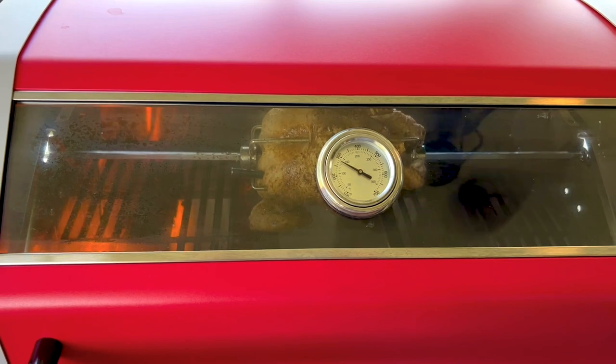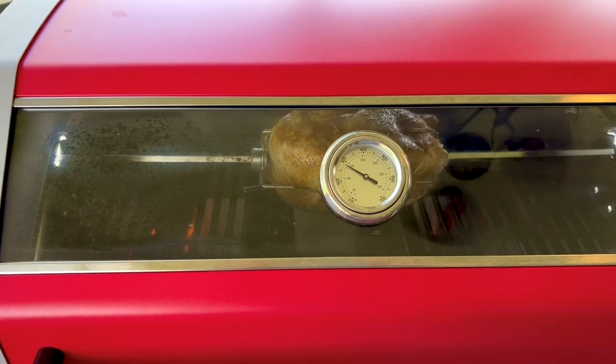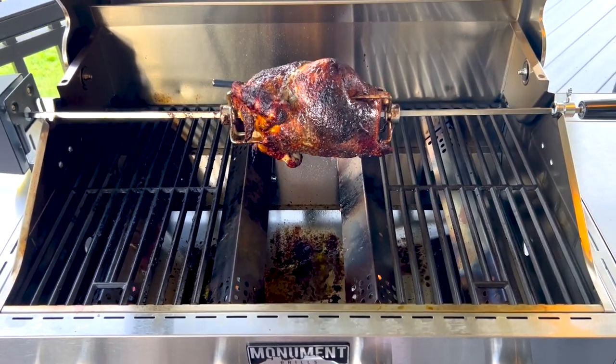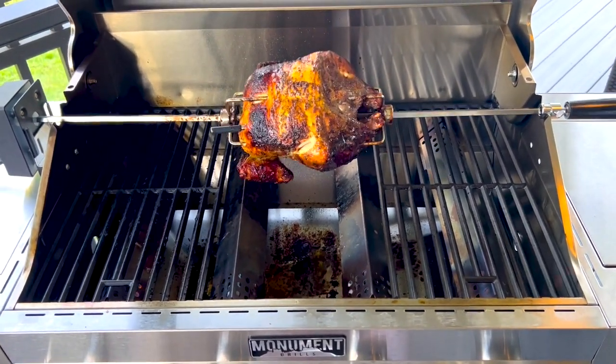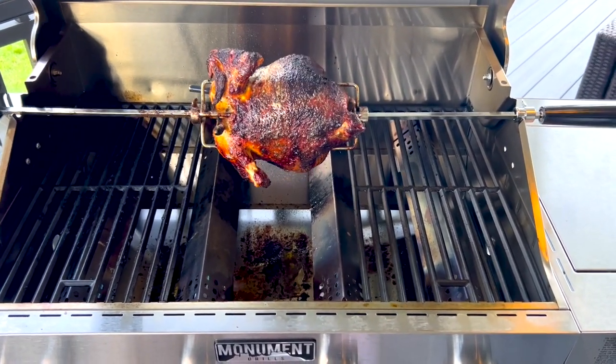Let me put your chicken on. The way I set mine up is I put the two middle burners at a lower temperature than the two outer burners, keeping it around 375°F the whole time of the cook, and it turned out perfect. Thanks for watching, I'll see you on the next one.